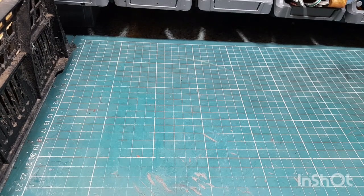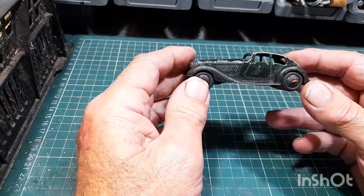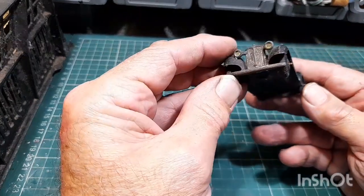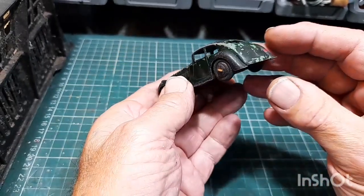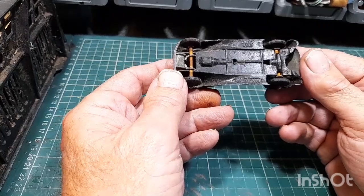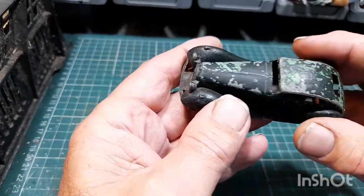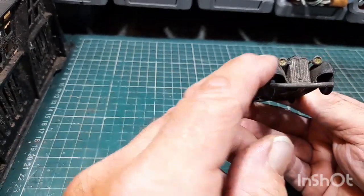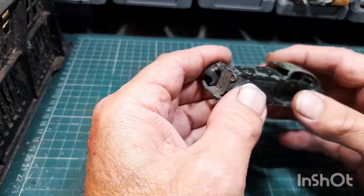Going oldie — this Dinky Toys, I think it's the Rover. I'll have to double-check but it's not the Rolls Royce. It's got a complete bumper and headlights which is surprising for a car in this condition. Good restorable condition — the wings aren't bent. It was obviously pale green but has been over-painted. It's all there, so that'll be a really nice one to clean up.